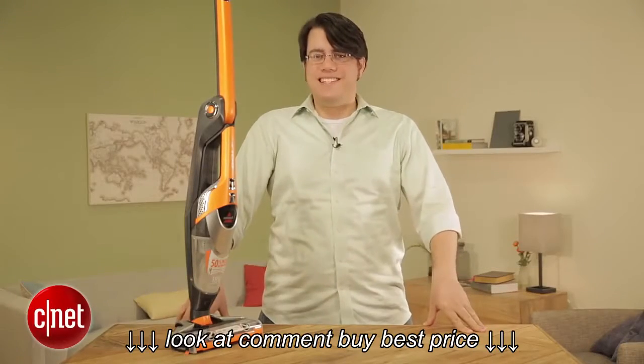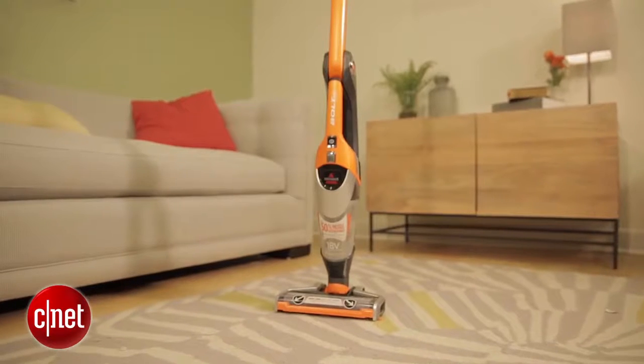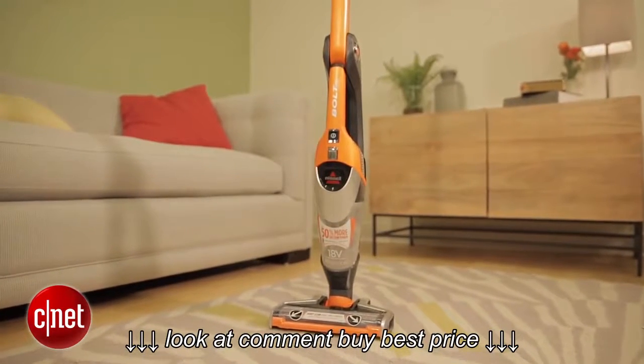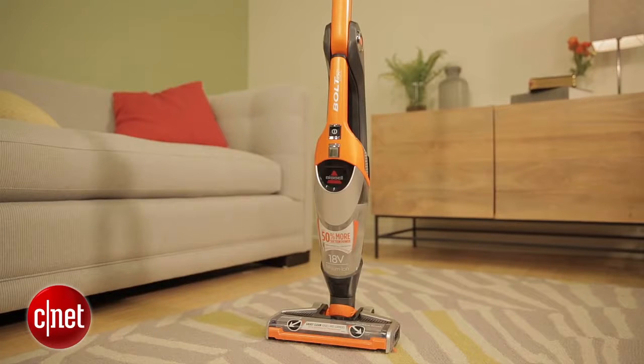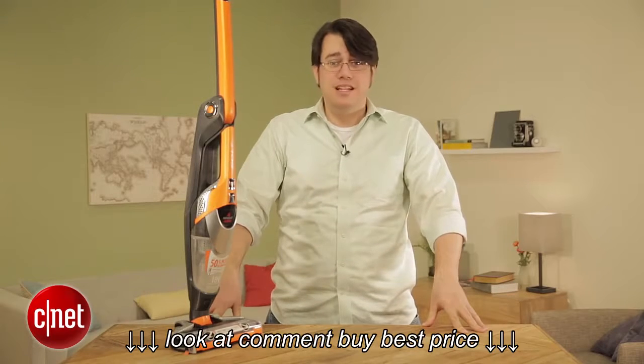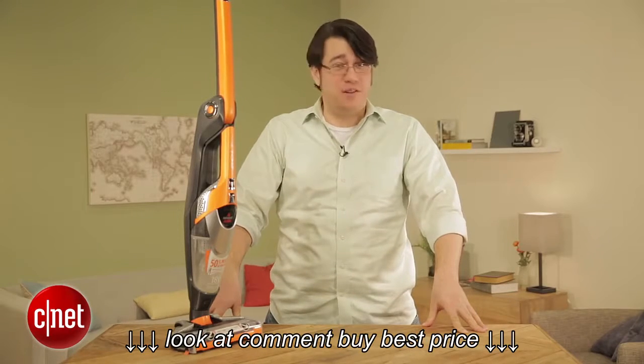Hi, I'm Andrew Gebhardt for CNET. Today I'm taking a look at the Bissell Bolt Ion 2-in-1 lightweight cordless vacuum. It's terrible — like one of the worst vacuums we've ever tested.